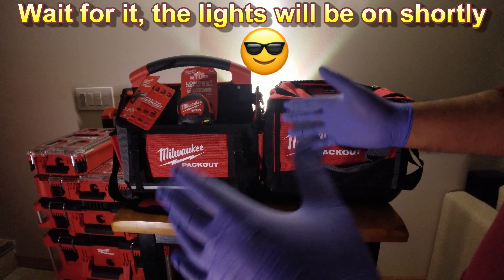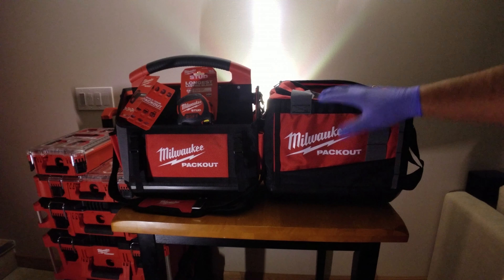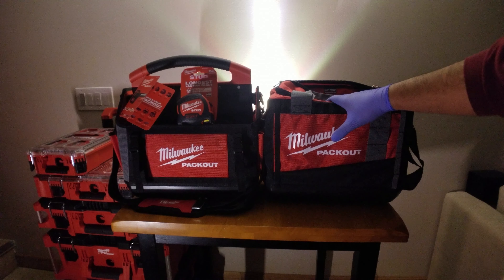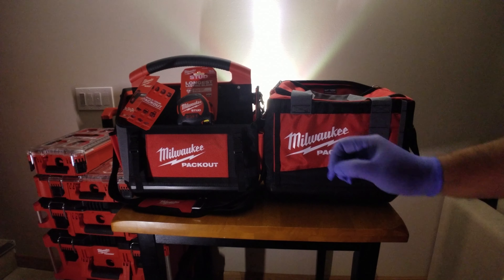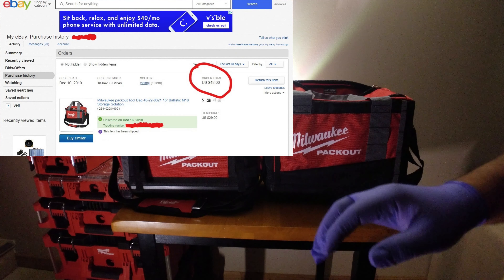Let's talk about these bags. This tote is model number 48-22-8321, and I got it on sale on eBay for forty dollars — you can't beat that. If the link is still available and the seller is still listing them, I will put it in the description.